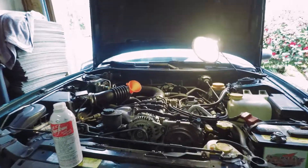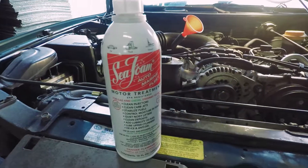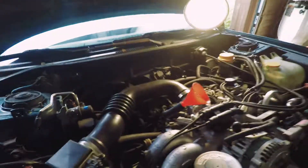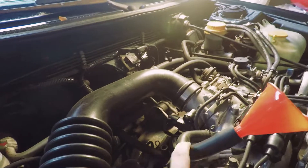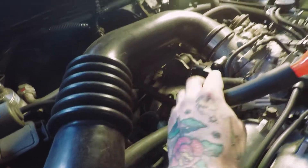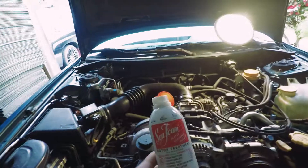Welcome back to another episode of How to Subaru. On this episode we are going to be putting Seafoam inside this EJ22 motor. First things first, we unplug the crankcase breather hose down here from this plastic tee fitting. You just spin it upward, use a funnel, and while the engine's running it's just gonna be sucking this stuff right in.